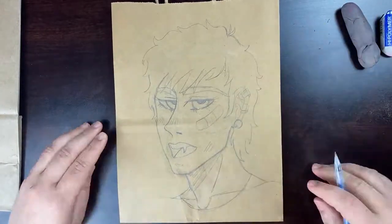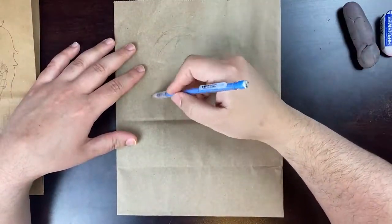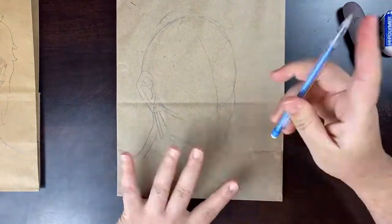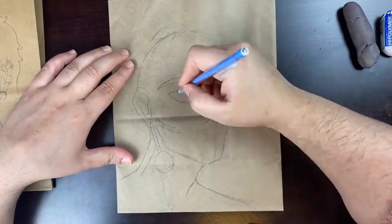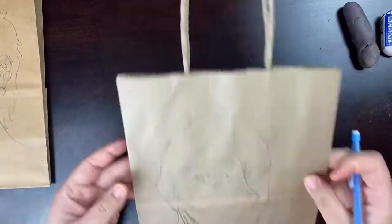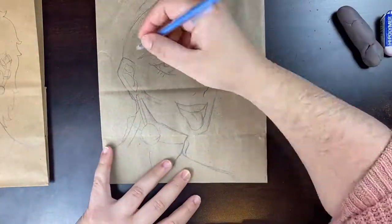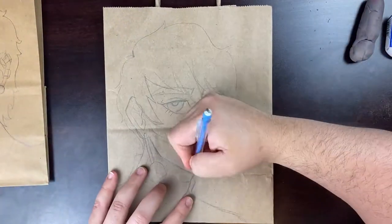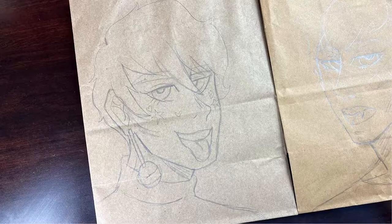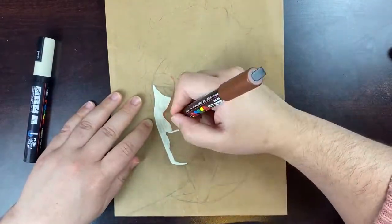For the other bag I wanted someone who's the complete opposite — still a guy, but very bubbly, pastel, cute. I wanted to contrast with the edgy one so it wouldn't feel repetitive. I also differentiated their features: the edgy guy has more intense eyes, while the pastel guy has much more open, inviting eyes. Their overall vibes feel totally different.